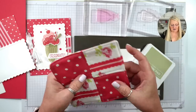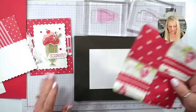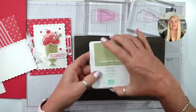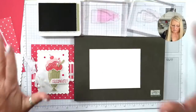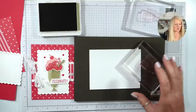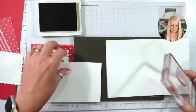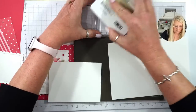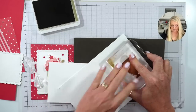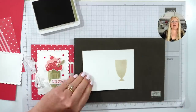I got out one of my mug rugs, and I noticed the colors match — this is Sweet Sorbet, and I made this mug rug forever ago! For the solid image, you're going to stamp off first. I'm going to ink this up upside down, stamp it on my scrap piece first, and then stamp it on the piece I want. That's the image we want.